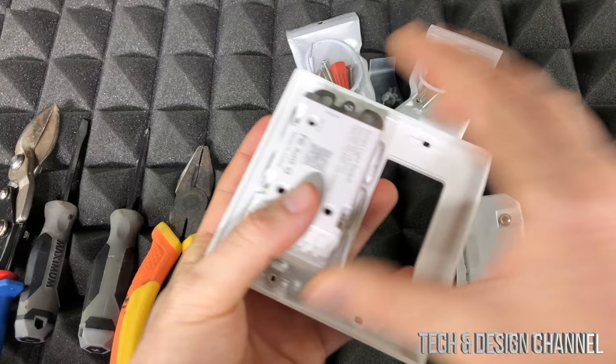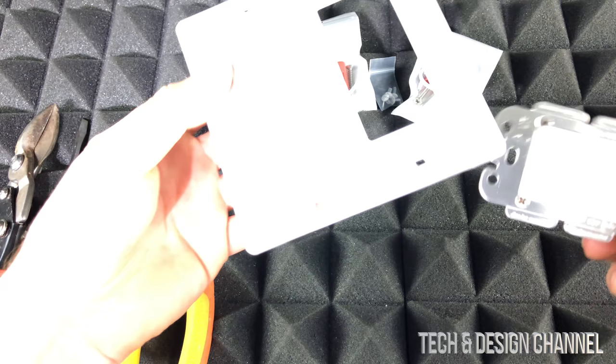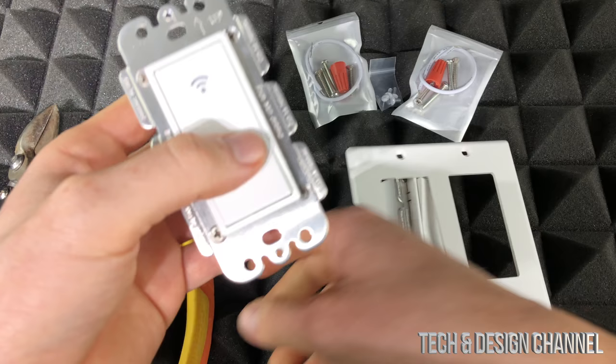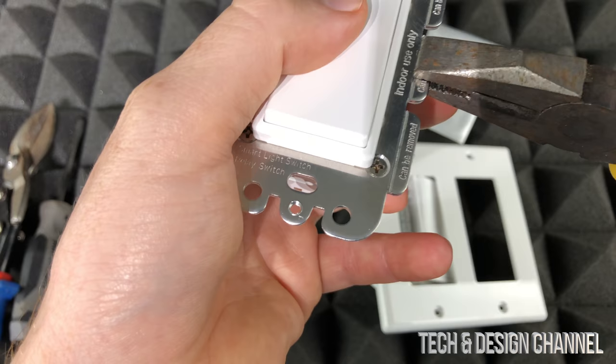This is going to be our end product. When we place the switches here, you can see they don't fit, which means we have to cut one of the corners. On the sides, it will tell you those sides are meant to be taken out, so just remove them.